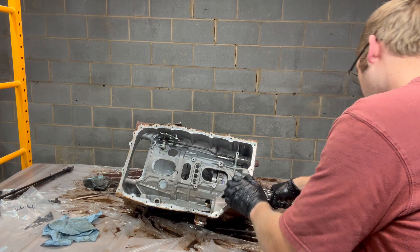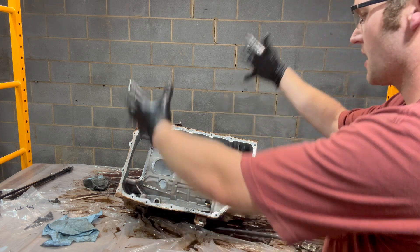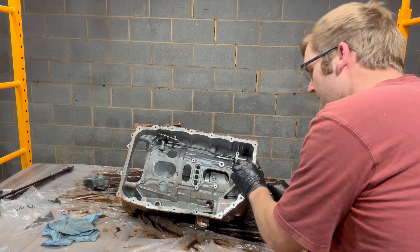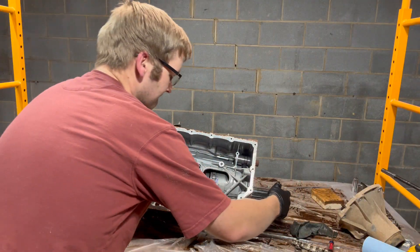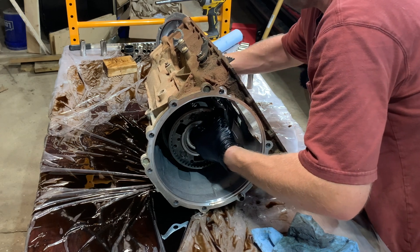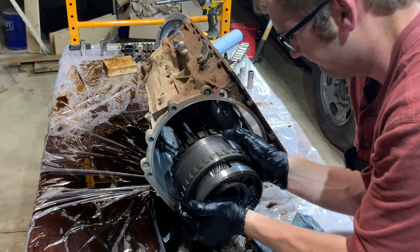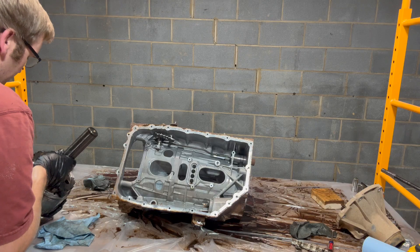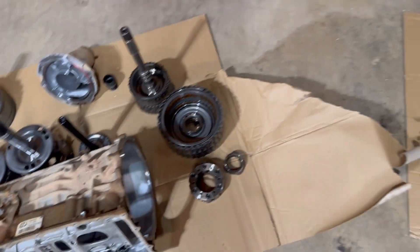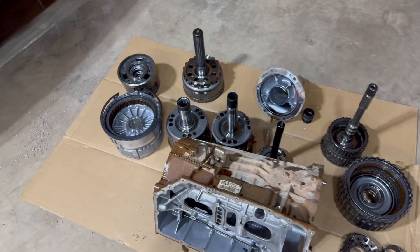Now we've got to pull this last drum and shaft — it's supposed to all come out of here. There's a lifting tool you can use if the transmission is in a stand, but I think I can just use my hands. And there's our output shaft unit. This is all the pieces laid out — the case and all the internal assemblies, then the front cover, valve body, and pan. This is what the whole thing looks like laid out on the floor.